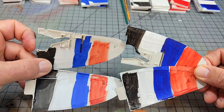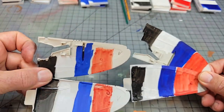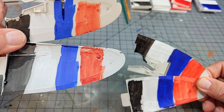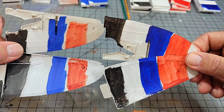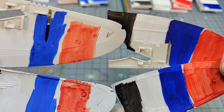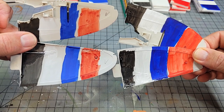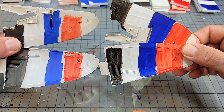For the model pieces: on the left, the top is untouched styrene that's been washed, and the bottom has been primed with Vallejo primer — versus the craft paint on the same conditions on the other side. You can see a pretty dramatic difference in how they stack up with each other.